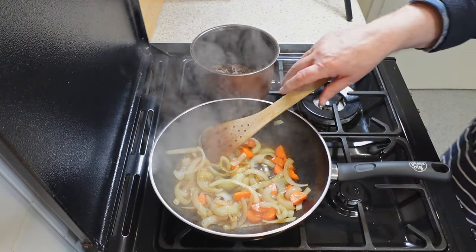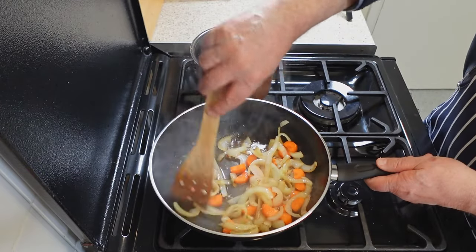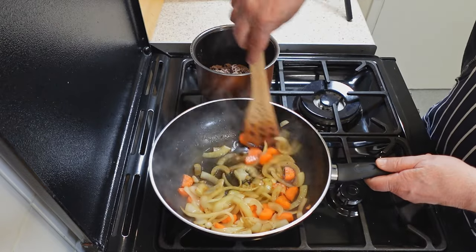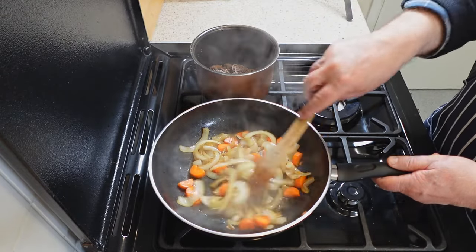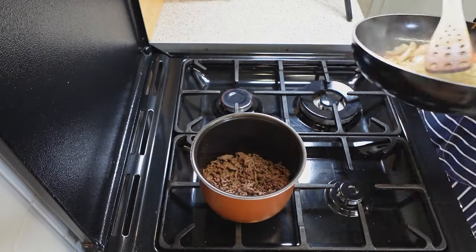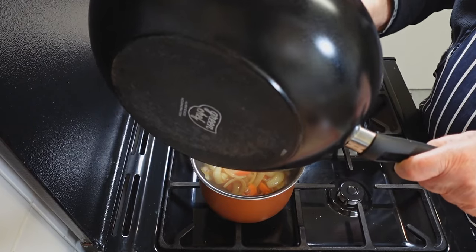Add a splash of water to deglaze the pan. The caramelized bits help create a tasty gravy. The deglazing liquid can be reduced to intensify the flavor. By adding a liquid, such as water, wine, or broth, and then heating the pan while scraping the bottom, these flavorful bits are lifted and dissolved into the liquid. Then add the fried onions and carrots with the deglazing liquid to the Yum Asia pot.